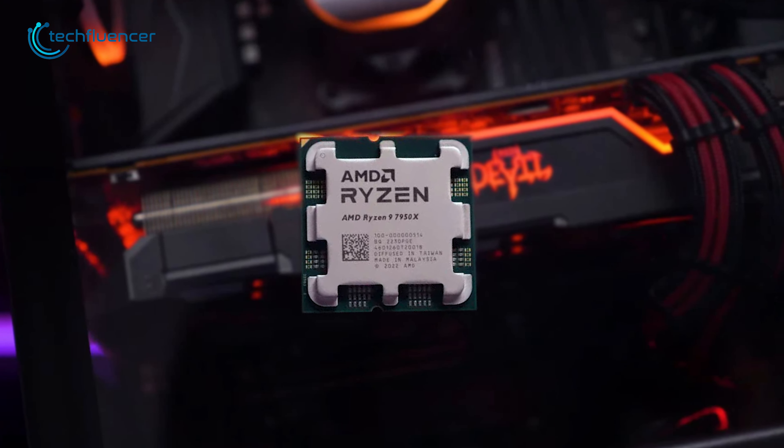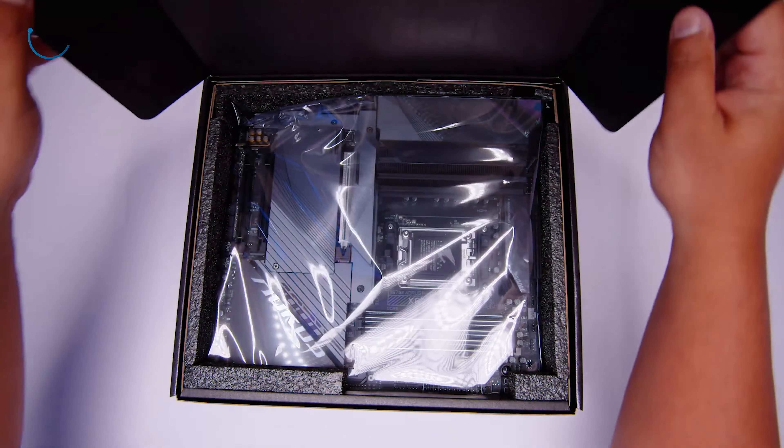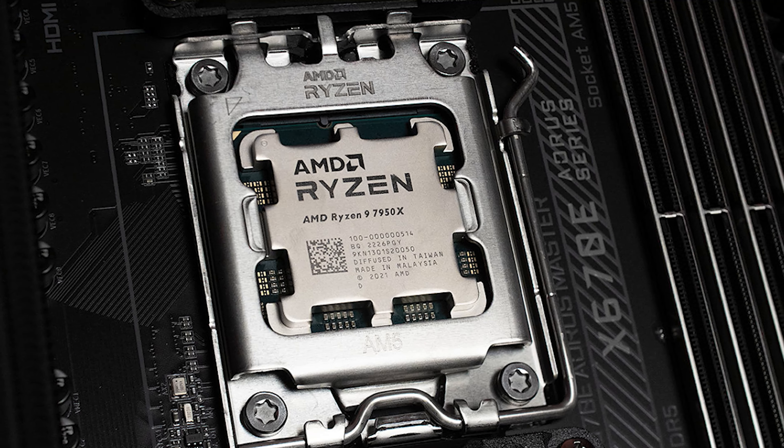Ryzen 9 7950X is finally here, and it requires a brand new platform. If you are looking for some motherboard recommendations, then check out our top pick for the top 5 motherboards for AMD Ryzen 9 7950X.